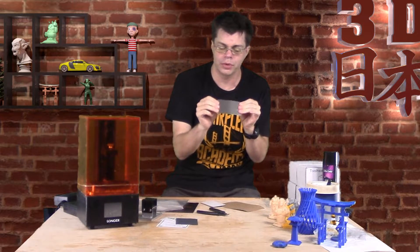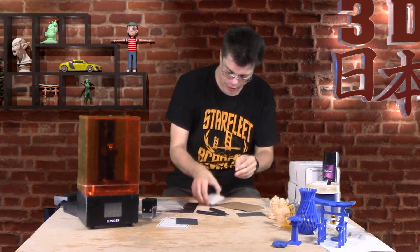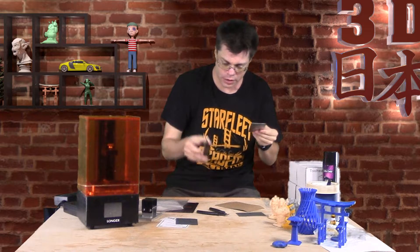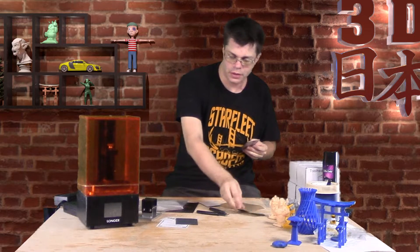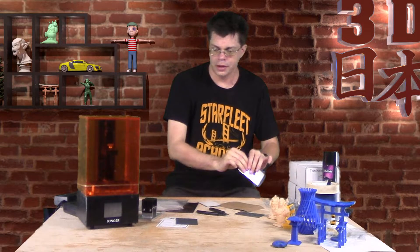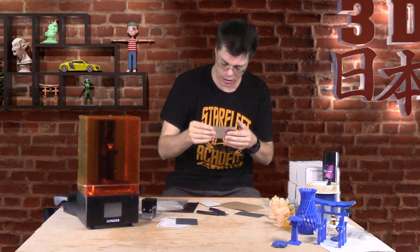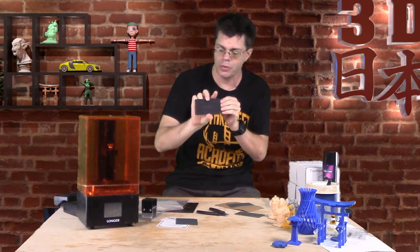It's a very strong magnet. This here is our flexible spring steel plate, and it looks like they actually gave me two, which is really cool - you can take one off and set it aside, then put another one on and start printing again while you clean up the first one.